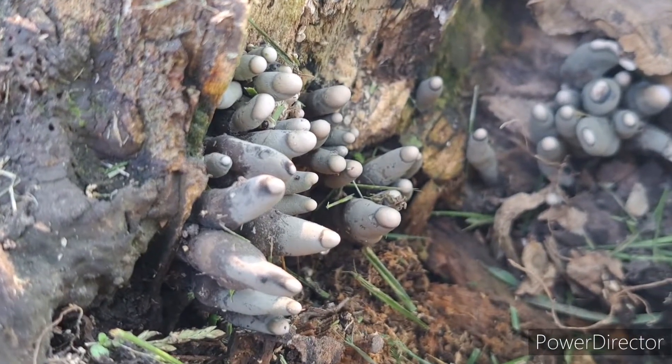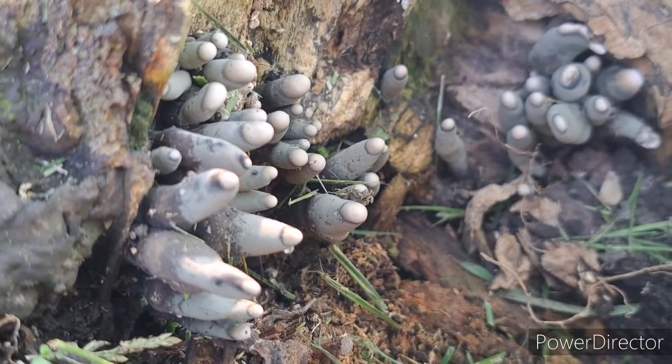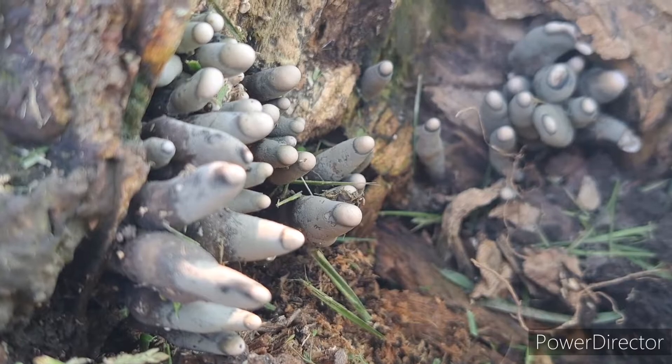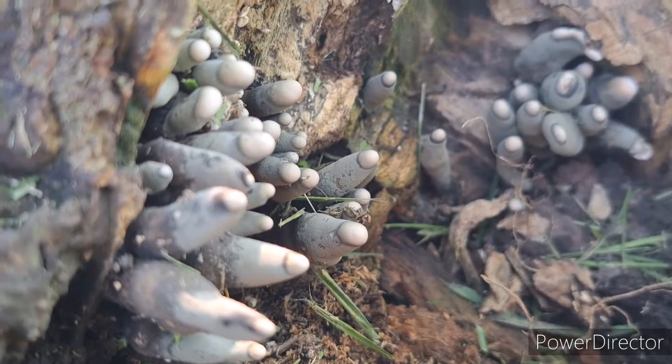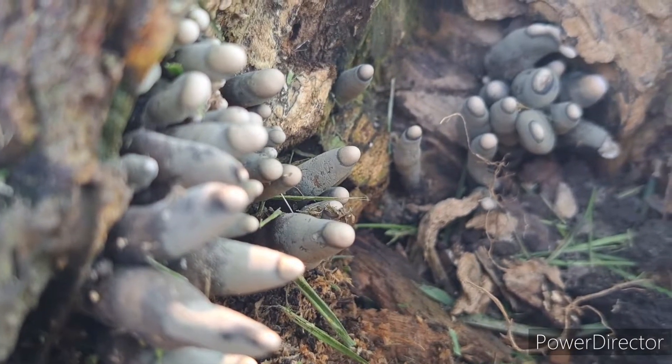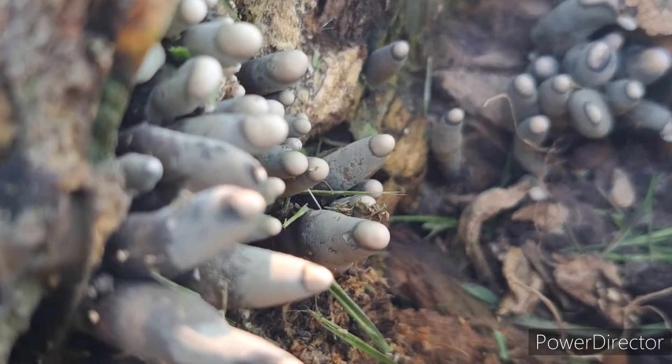Now I believe these are growing out of an old maple tree stump that was in my backyard here. And you can kind of see they look like fingers reaching out from the ground.